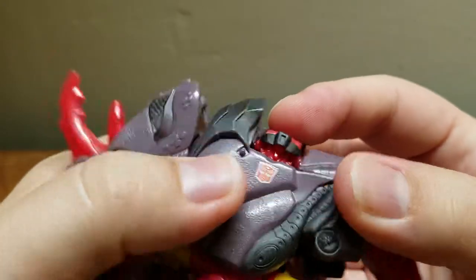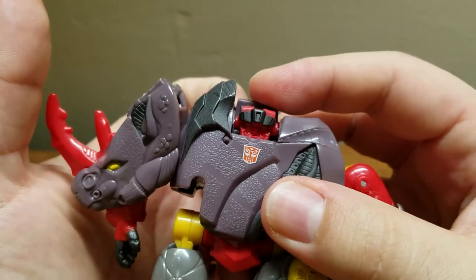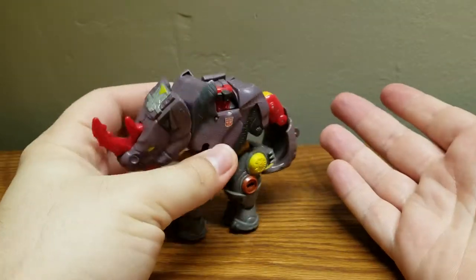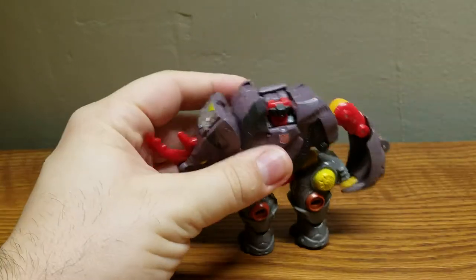It's pretty show accurate. I think it's missing some sort of decal — like another skin tone or something. I don't remember his face being all red in the show. But yeah, it is a very accurate head sculpt. That's it — this is Backstop's robot mode.